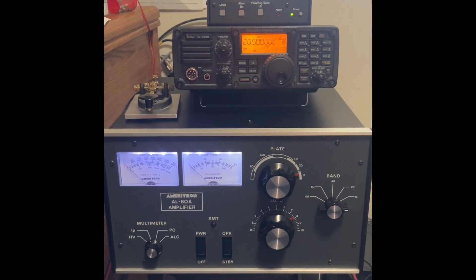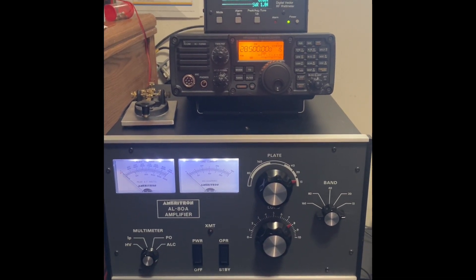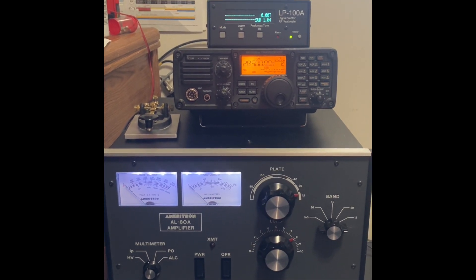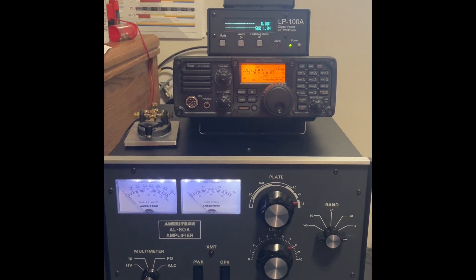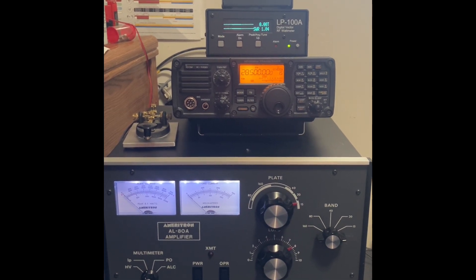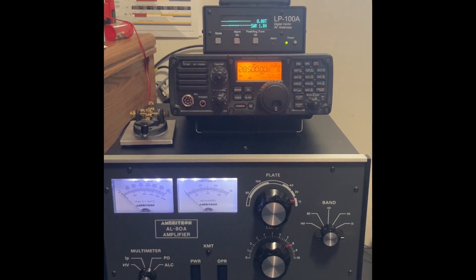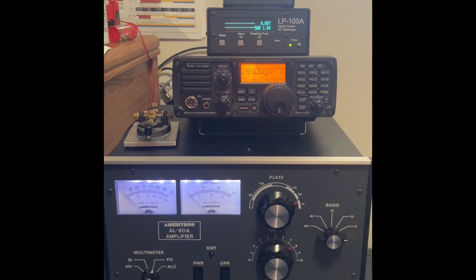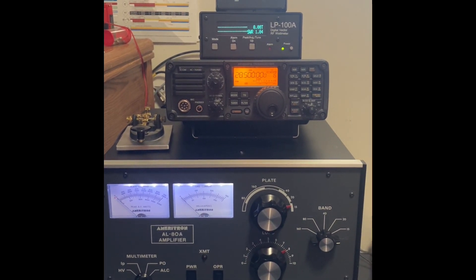This video is being made in anticipation of taking this amplifier to the Findlay Hamfest in two days. This is Friday September 6th and the Hamfest is September 8th. I'm going to be recording a series of videos showing the power output and the settings in the different bands.